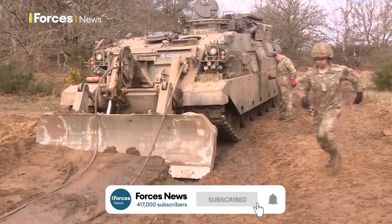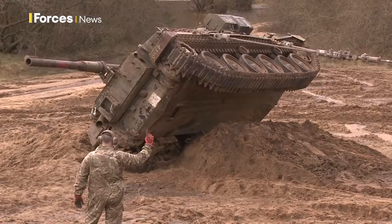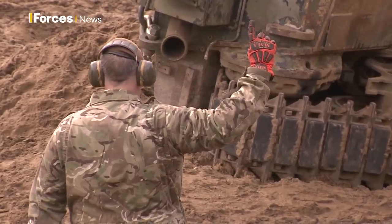That's a CRARRV — Challenger armoured repair and recovery vehicle. A noisy beast for sure, but with immense power. It's currently got the job of trying to right a Chieftain tank that's gone over on its side. Great training for REME recovery mechanics.